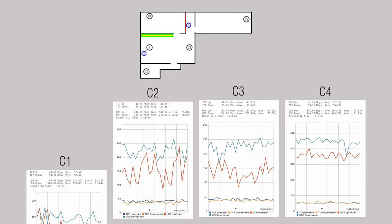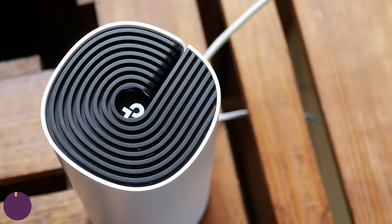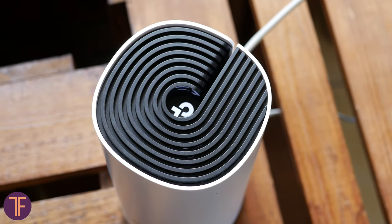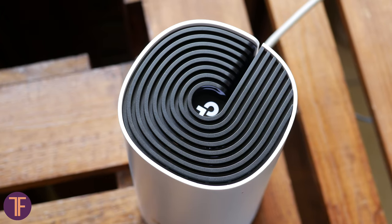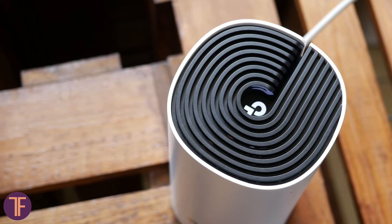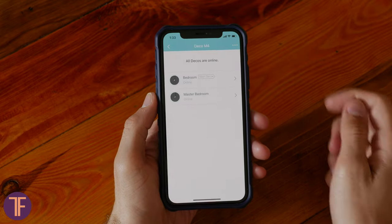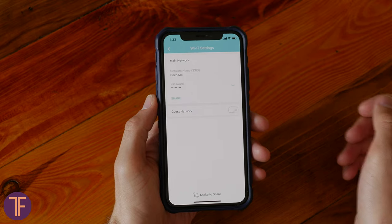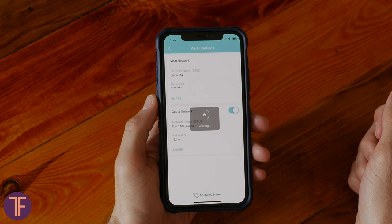Moving on, the Deco M4 doesn't have a built-in Bluetooth module. In contrast to some TP-Link products, setup occurs immediately via Wi-Fi — which is not a disadvantage for me. All operations are carried out through the mobile app called Deco. You can control your seamless network both locally and remotely, and the same app enables over-the-air updates.